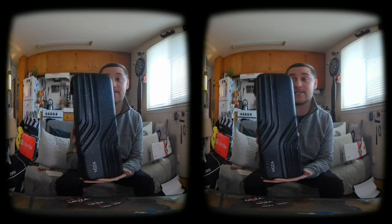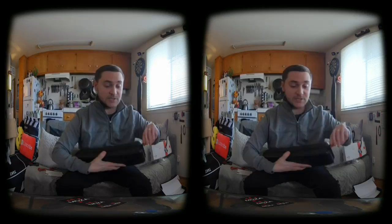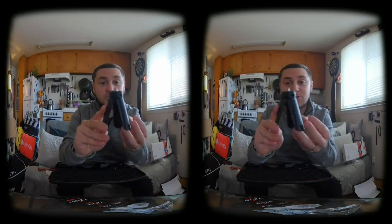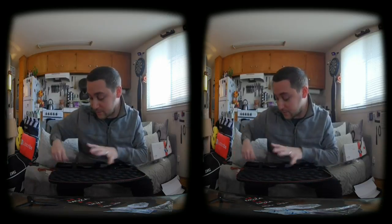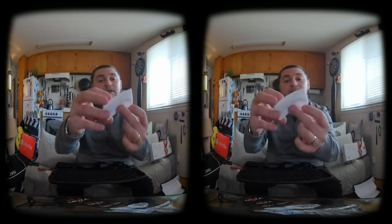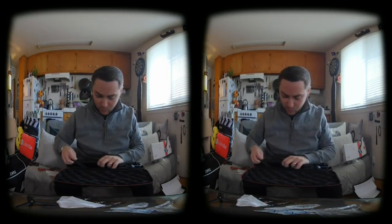Look at this case — this thing is a nice case. I'm totally going to use this whenever I take the gimbal out to keep it safe and protected. Another thing they add to the gimbal is a nice little tripod stand so you can put the gimbal down on a flat surface. They also threw in a lens cloth, which is very nice.